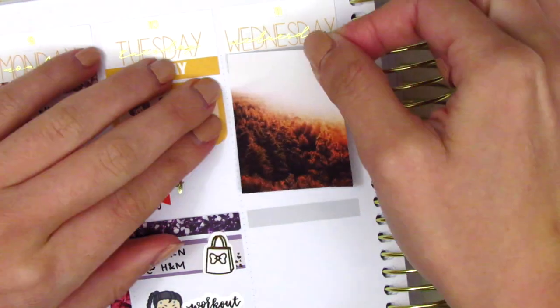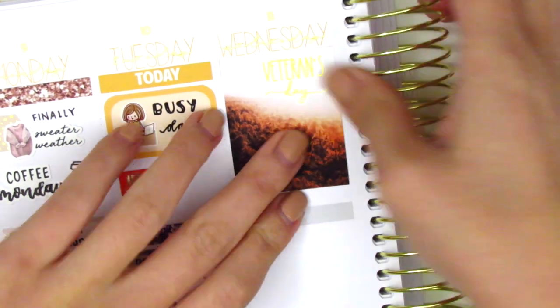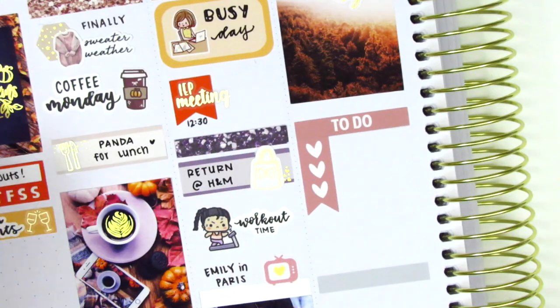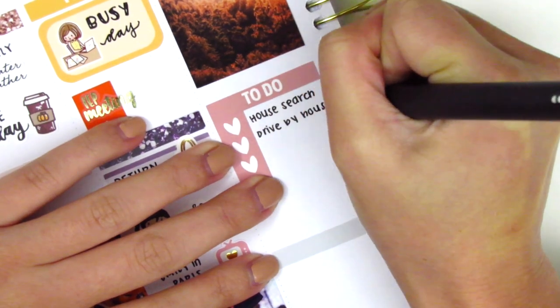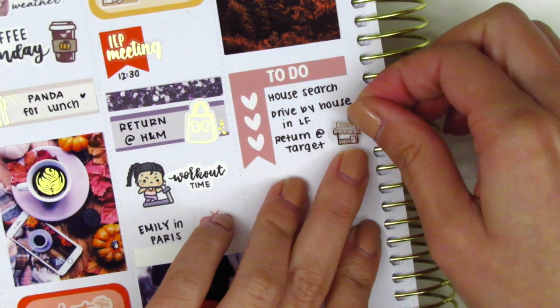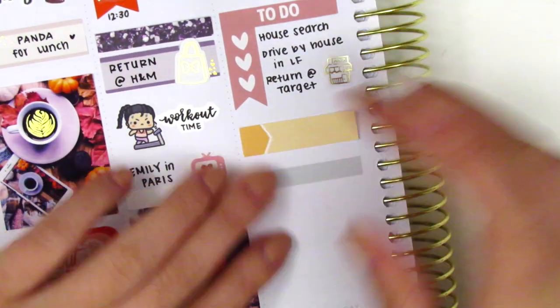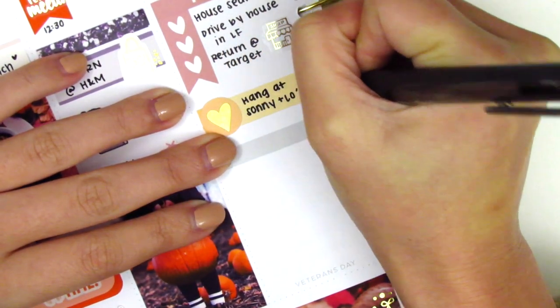On Wednesday I placed down a full box at the very top, then placed this foiled Veterans Day sticker from Chic Blossom Prints on top of it. Wednesday was Veterans Day here in the United States, where we celebrate our veterans and all they've sacrificed. Underneath that I used a to-do header with a three heart checklist to mark some things we did that morning — we were still in the process of house searching at this point. I also had to do a return at Target, using a shop icon I think from GT Girls Designs. Then I placed a washi strip with a heart icon from Hazel Sticker to mark that we went to some friends' house and hung out for the day.